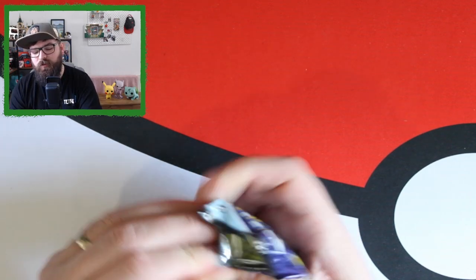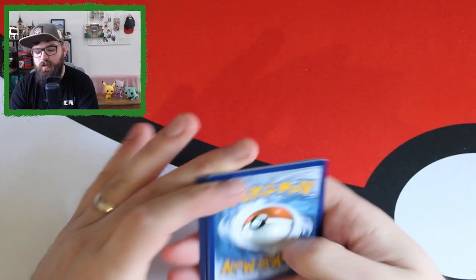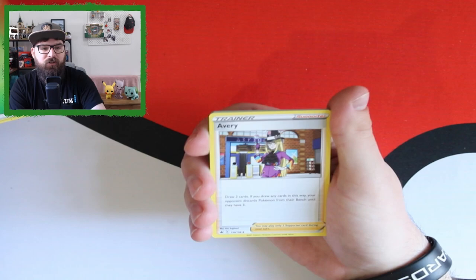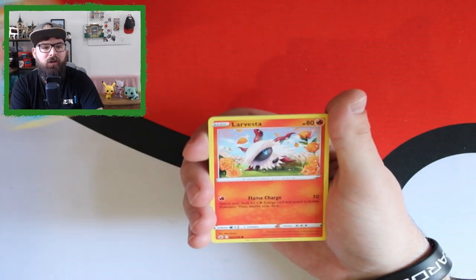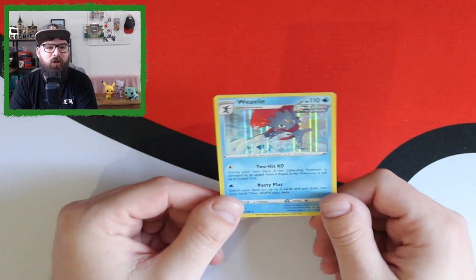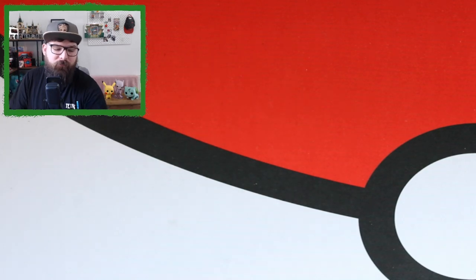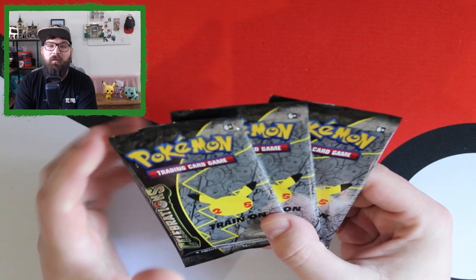Moving on, we have a Chilling Reign pack. With this set, alternate arts are what we're after — we only have one from Chilling Reign which is the Shadow Rider Calyrex V. We'd love a Zero Aura or similar. We've got Grass Energy, Avery, Flaaffy, Klara, Deerling, Delibird, Larvesta, the Rillaboom, Aegislash — our reverse is a Spiral Energy and a holographic Weavile. No alternate arts or secret rares, but a Weavile holo is better than no holo.